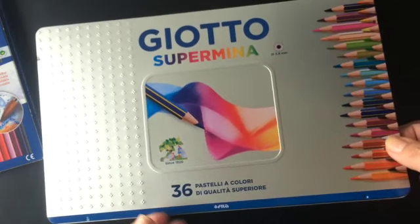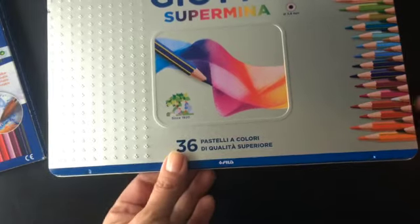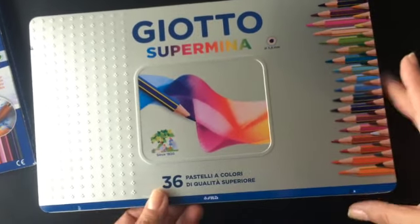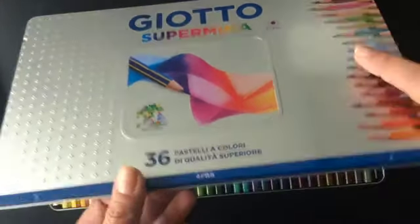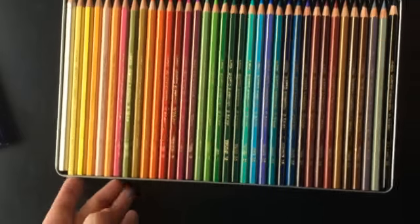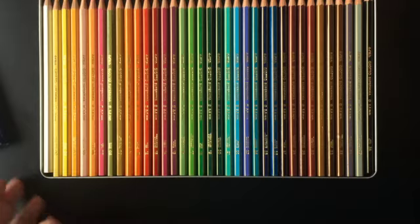E também ganhei um estojo de 36 cores da Giotto Supermina. Sei que são lápis permanentes com as cores bem legais. Gente, olha que bonito o estojo! Me apaixonei por esse rosa, esse verde água.